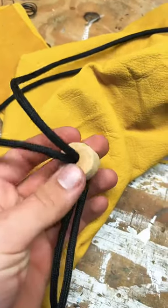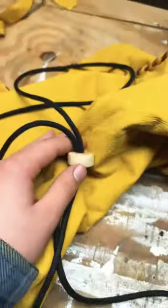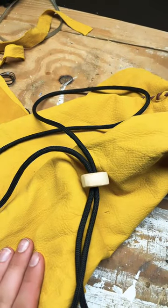Here's the bead all completely finished. It works just fine and it's going to work really nicely on my leather pouch. Leather pouch video should be out in one to two days.